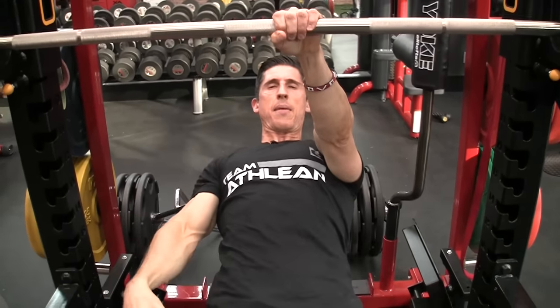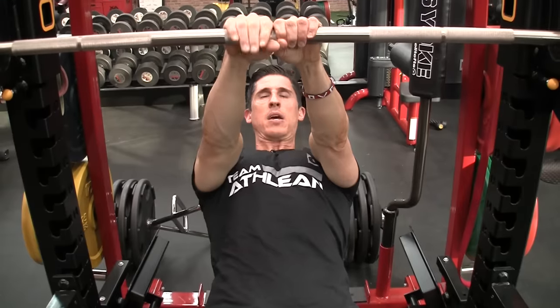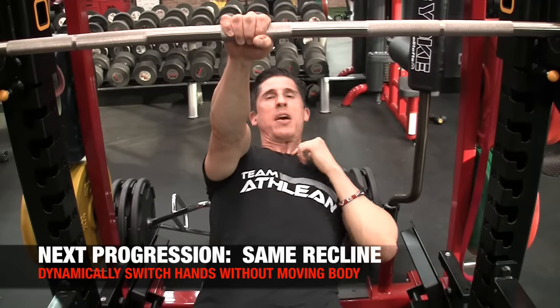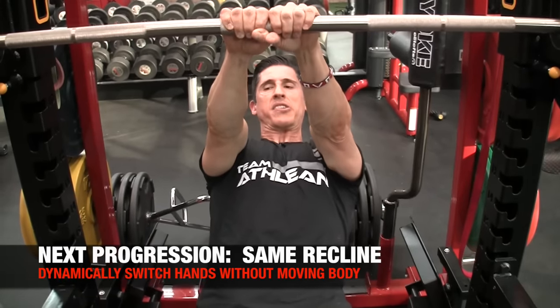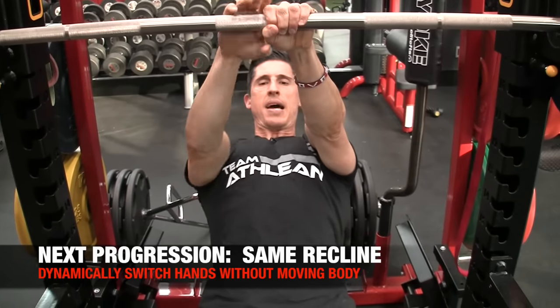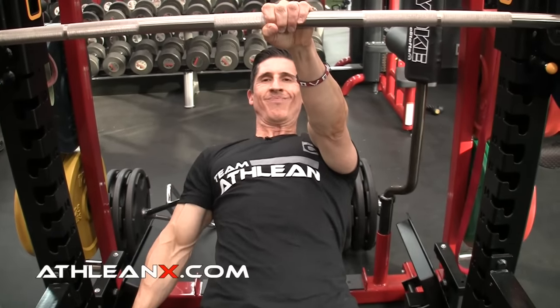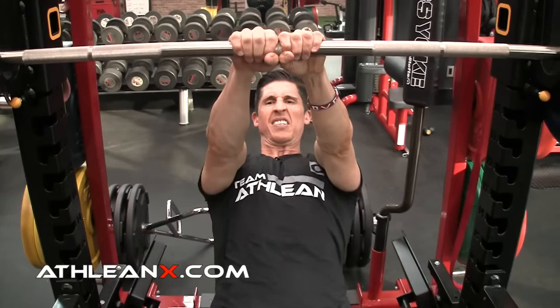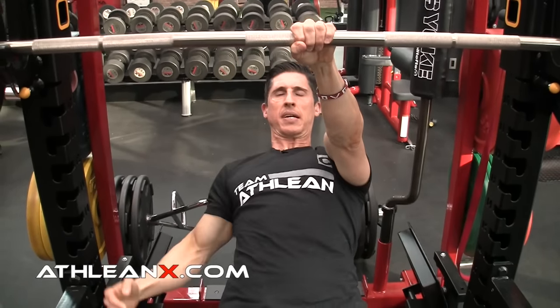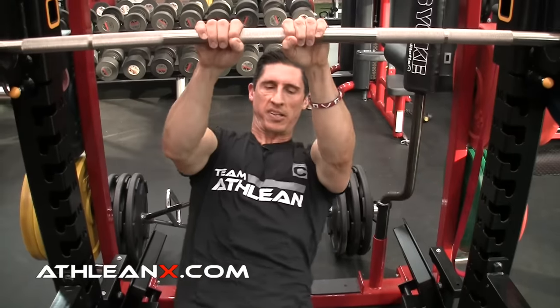The other thing you can do, finally, is once you get in that position you can go dynamic — where you switch hands. I don't want to see even a single inch of drop. So when I get here and I'm going to switch, you've got to stabilize and come off, switch, no tilting. Up, switch, no tilting. See if you can do 10 switches.